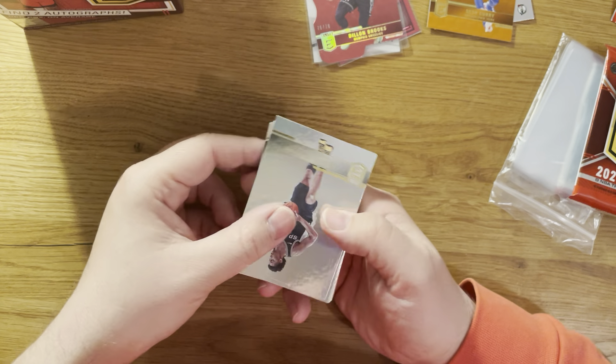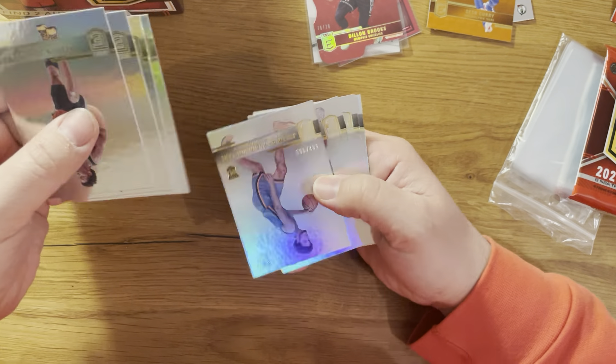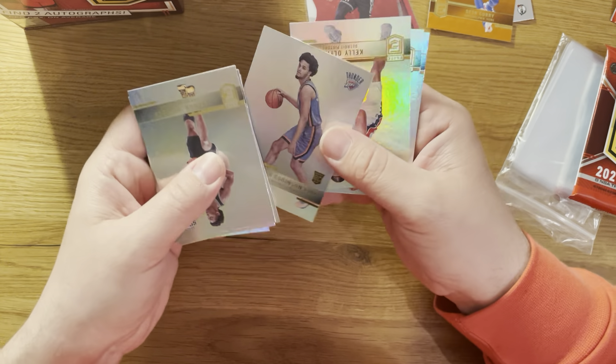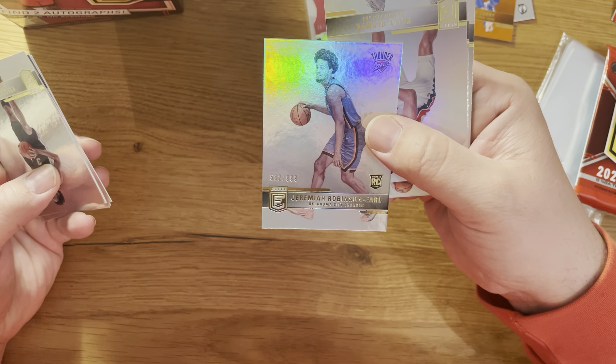And the next orange - it's Seth Curry, the wrong Curry if you ask me. Still nice though.